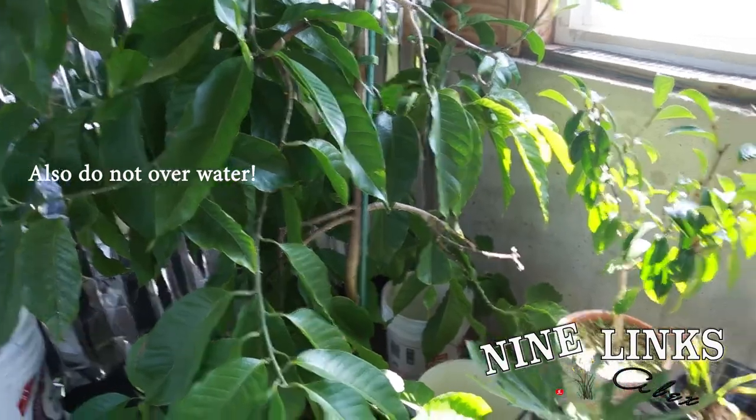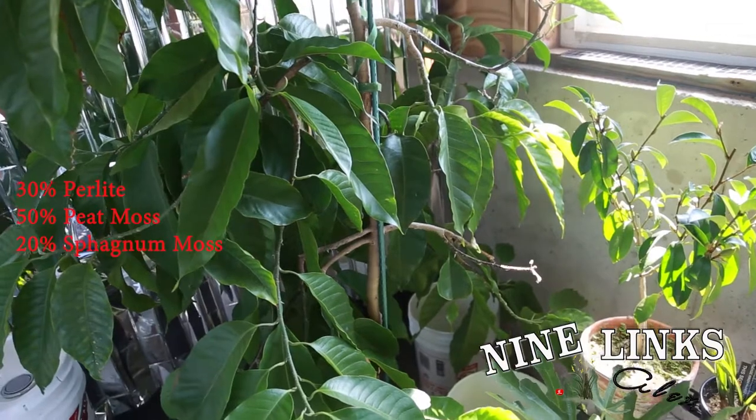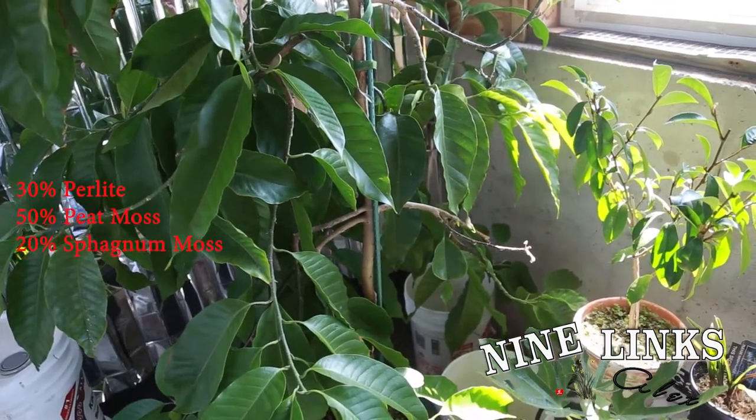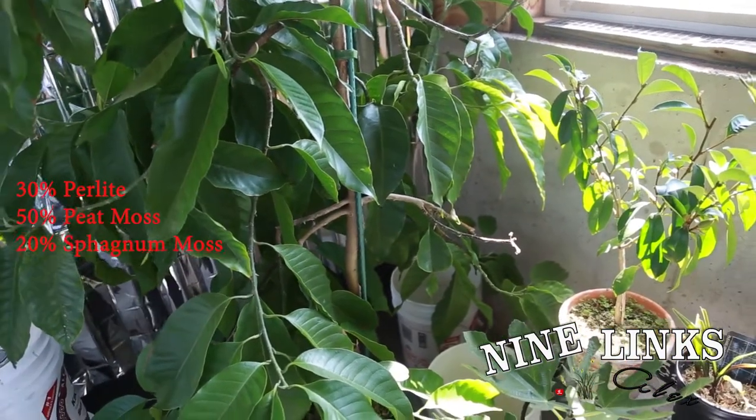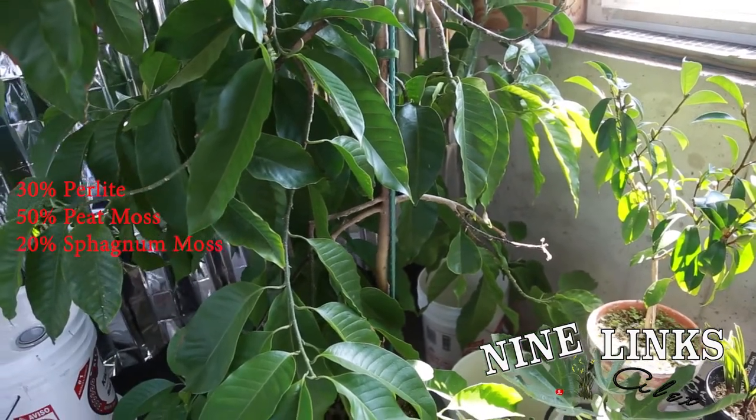So if I were you and you want to do the potting mix, I would go like this — let's say the pot is 100%. Go with 30% perlite, maybe 50% peat moss, and then 20% sphagnum moss like I use.